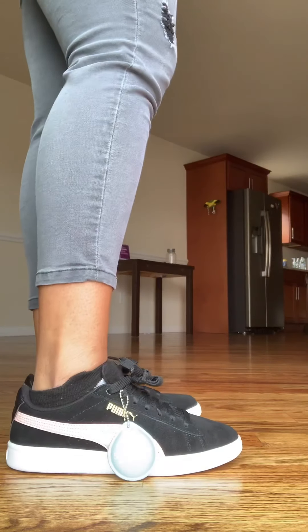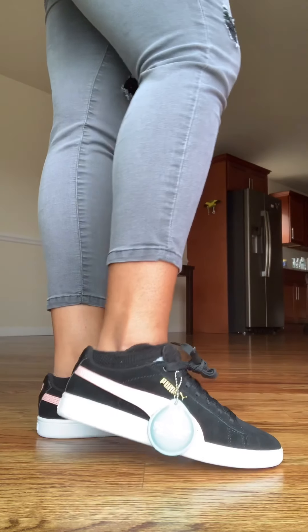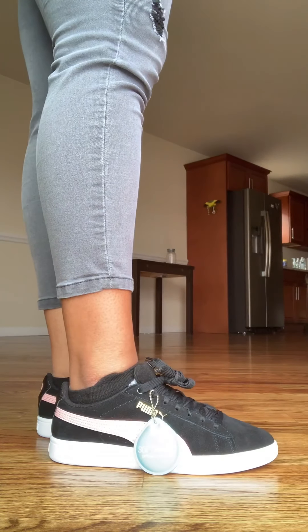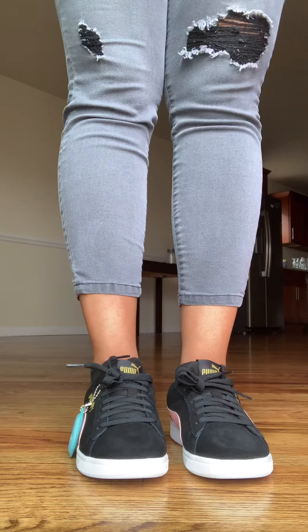I don't see any crease when I try them on, so that's really good. The price was definitely worth it. I fell in love as soon as I took them out of the box — this was absolutely one of my faves, it was a great buy.